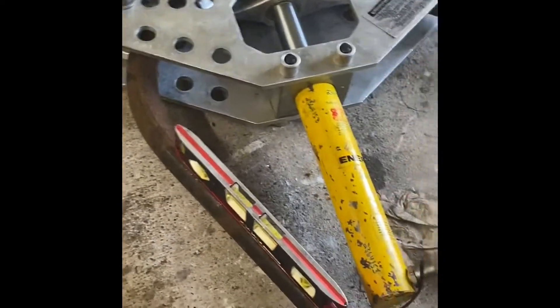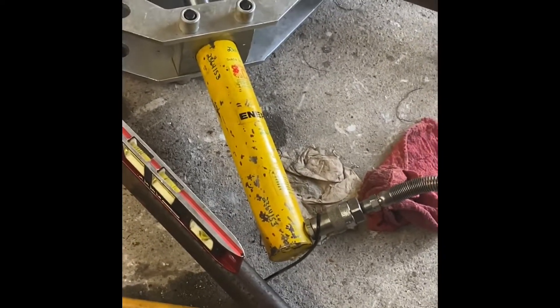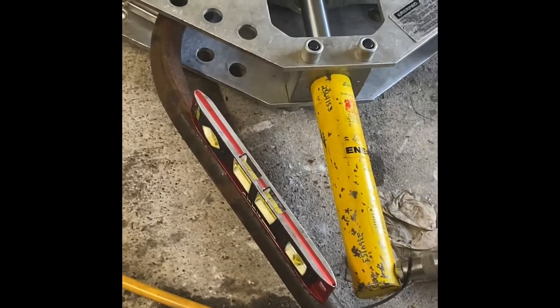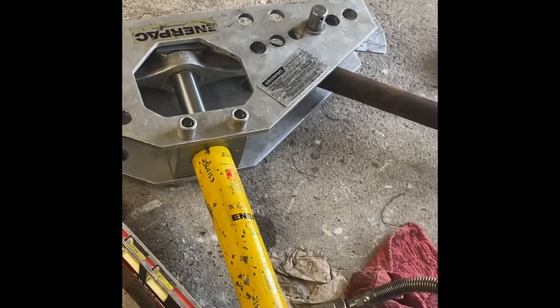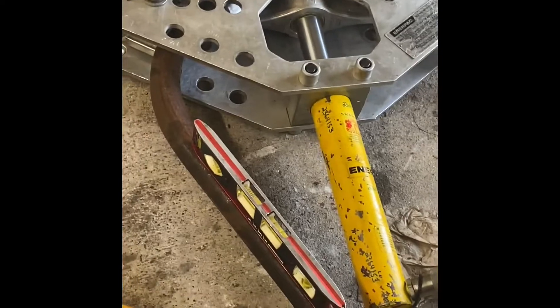This is a proof of concept to see if my handheld pipe bender will bend inch and a quarter pipe into a 180-degree bend to make a hoop — you know, to go around the top where your head would go in a dragster. I know this is probably not making a whole lot of sense.